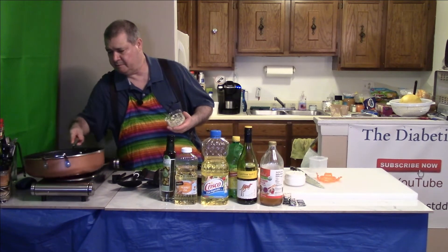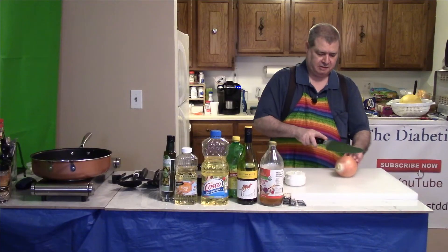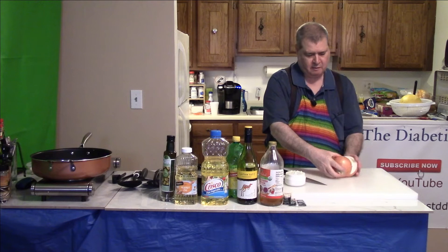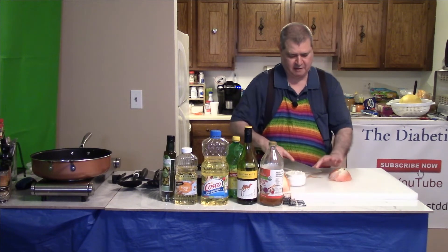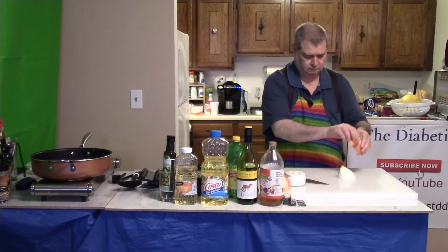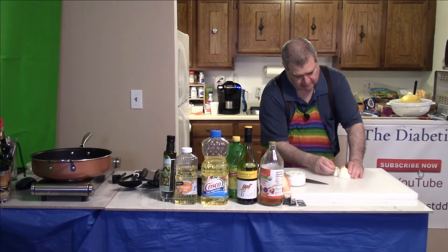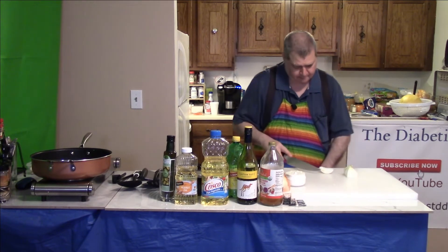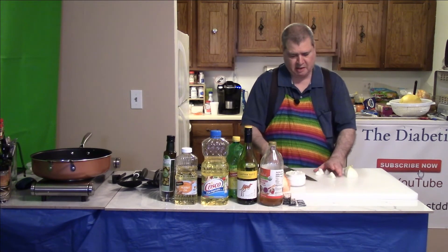Not quite ready yet, but it's getting there. We need to start with our onion. Take this great big onion, cut it in half, put a little slit in it, and take off the canopy. Sometimes they come a bit funny-shaped. If you want, you can cut all of these up — I'd recommend cutting them pretty small.